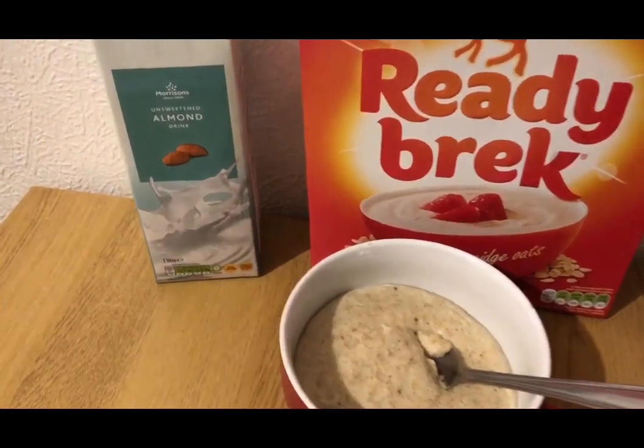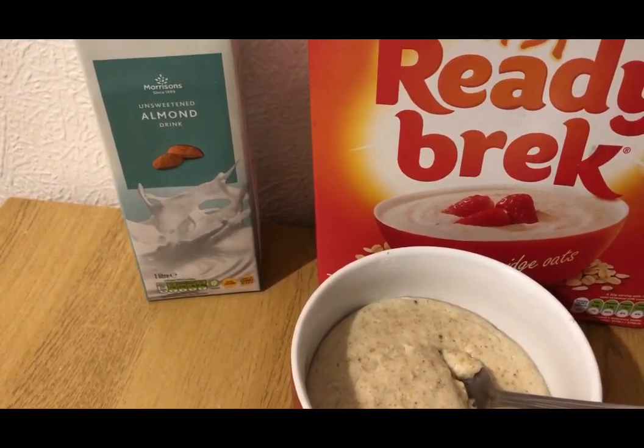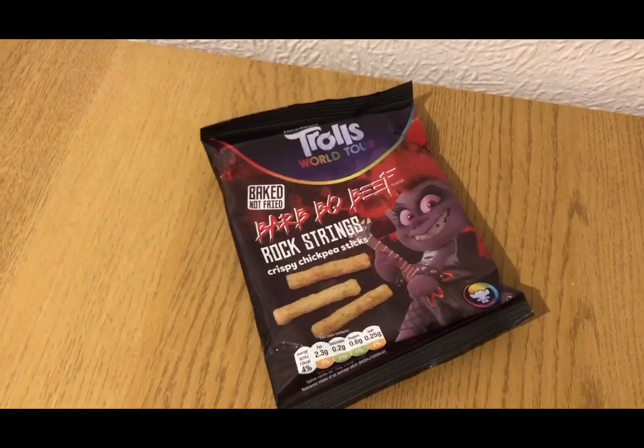This is my tea for eight smart points. I've got 60 grams of Ready Brek for six smart points, mixed with 300ml of Morrison's unsweetened almond drink for two smart points, with a bit of sweetener. That's my Ready Brek for eight smart points.